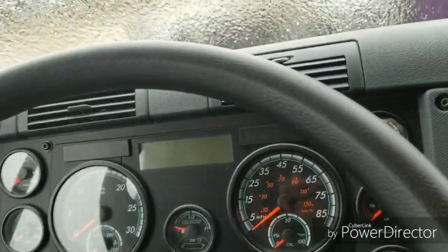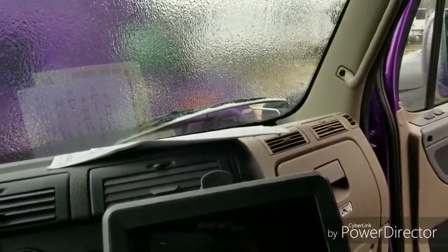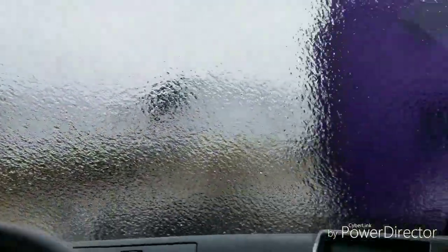You'd think the 2019 would have the new dash style but it's the old body style too — weird. There's no pre-pass or any of that up here. I wonder what those keys are for, and this hanging crap. I'm not happy about this at all.